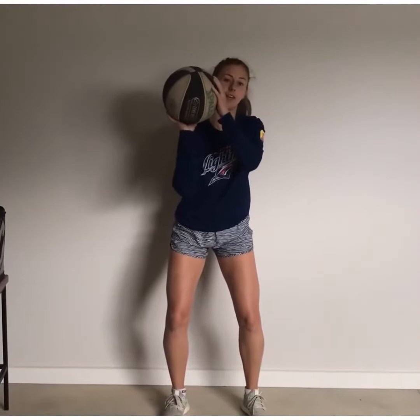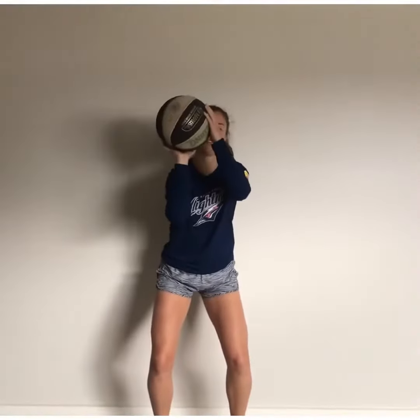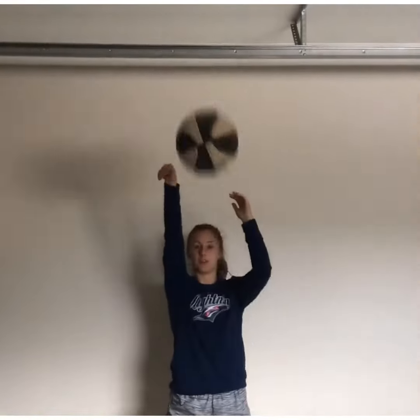The F is for follow through. So after I shoot, I'm going to come up and my arms are going to look like I'm trying to put my hand in the cookie jar on the top shelf. So: balance, eyes, elbow, and follow through.